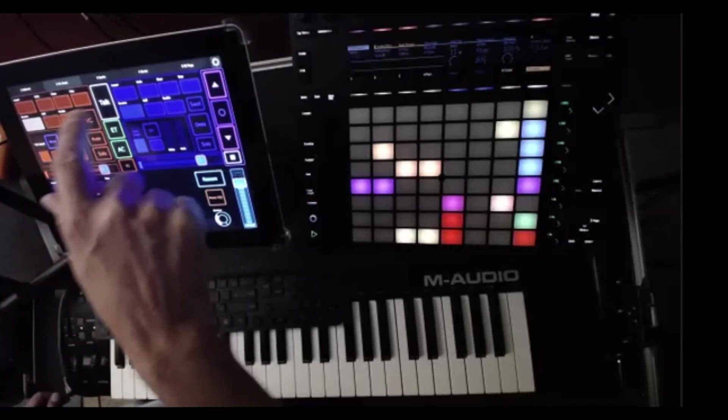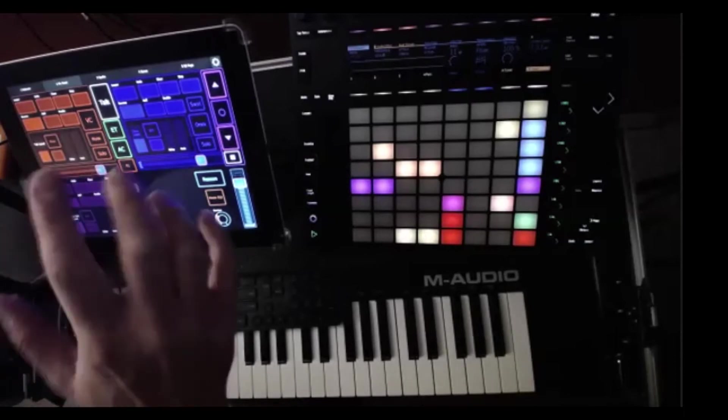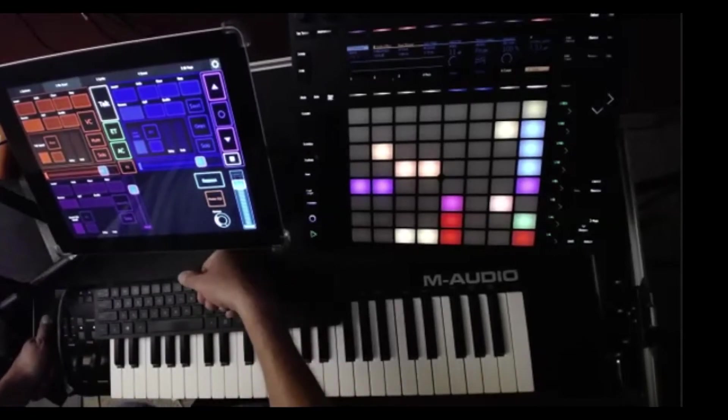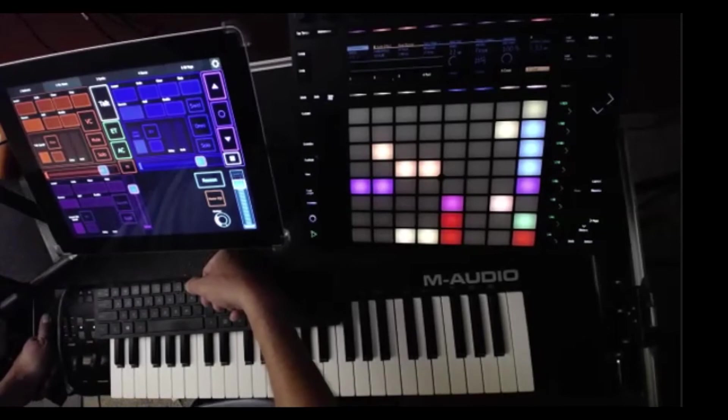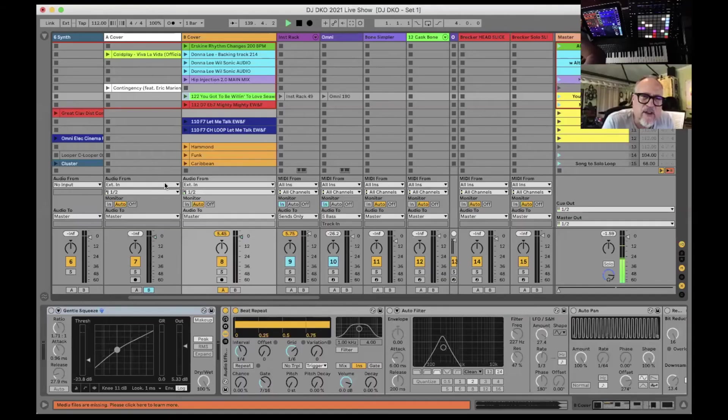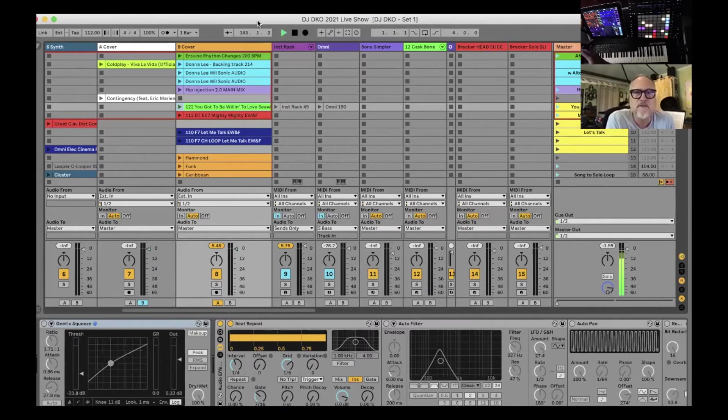I couldn't do this stuff live if I didn't have the Lemur app. Everything you were just seeing was manipulating Ableton. I have five pages — and something it took me a couple years to figure out is you've got to make some choices. You don't want the whole world open to you when you're playing an hour-and-a-half set. Just pick and choose the coolest stuff and start paring it down.